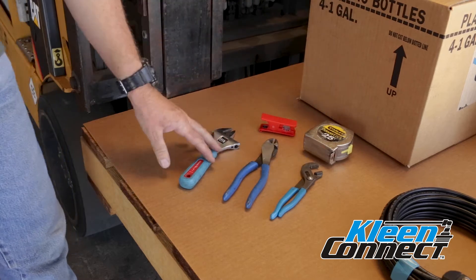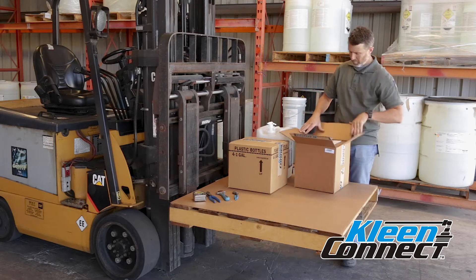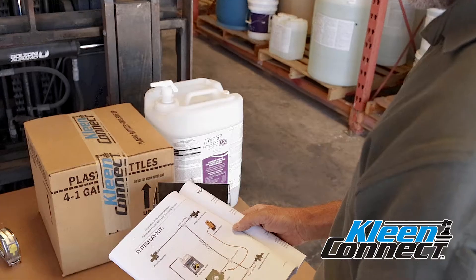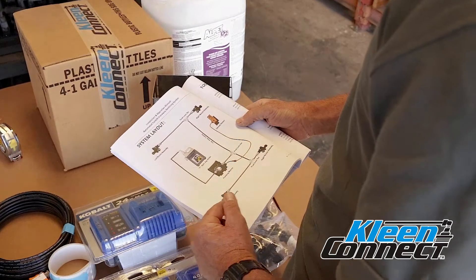The tools shown here are those needed for the installation. Start by unpacking the contents and ensure all of the items shown in the installation manual on page 4 have been included. Review the system diagram on page 5 to familiarize yourself with the major components.